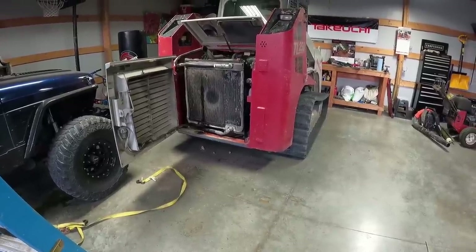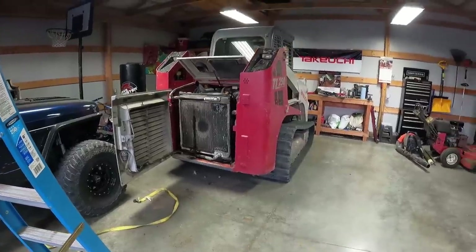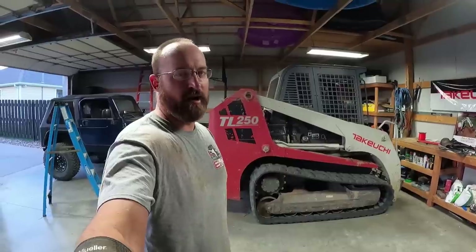It's nice to be able to start under its own power now. Hopefully that was somewhat helpful for you guys. We'll get the radiator blown out, grease it, and be back in action tomorrow. Appreciate you guys watching — catch you later.